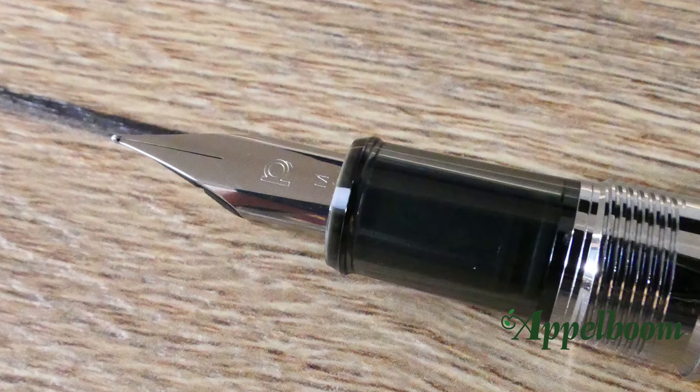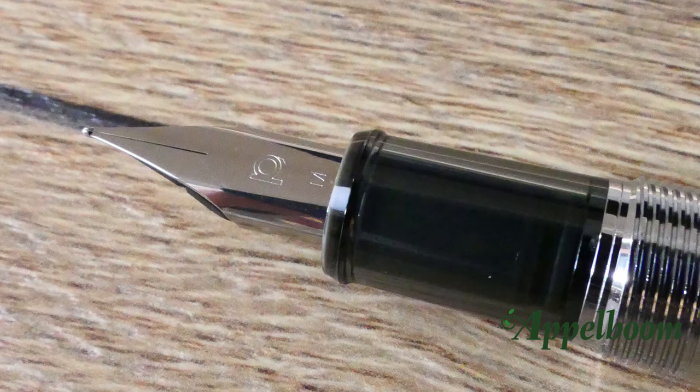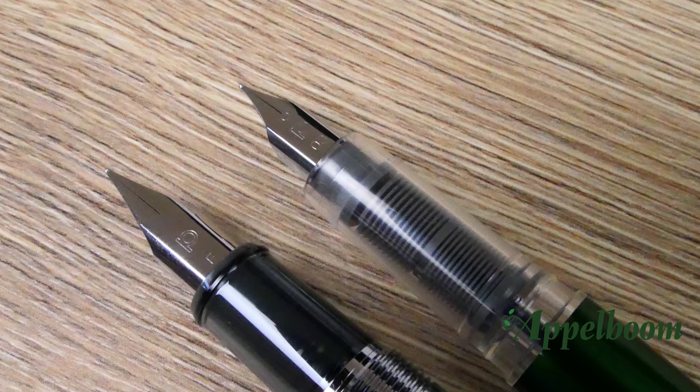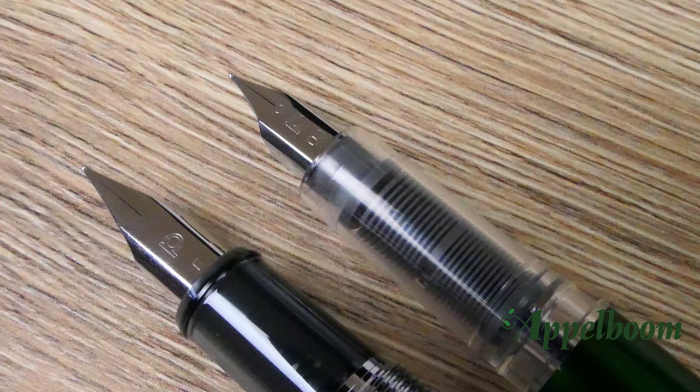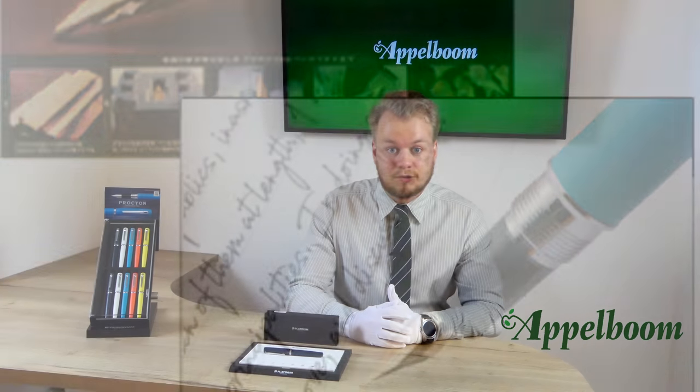Platinum is one of the few companies that produce the nibs themselves. The fountain pen has a stainless steel nib which is nicely decorated with a 'P' for Platinum, and it mentions the nib size underneath this engraving. The design of the nib looks similar to the nib of the Platinum Preppy or the Plaisir, but the nib of the Procyon is significantly larger. The design of a pentagon-shaped nib was first launched on a Platinum pen in 1962. The same production know-how is applied on the nib of the Procyon to create a similar writing feeling as that of a gold nib, in spite of being made with stainless steel. The nib is available in fine and medium.